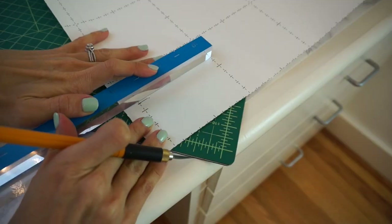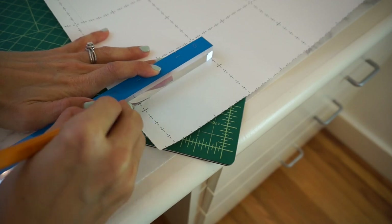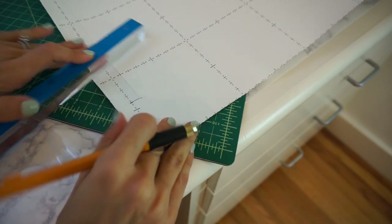Remember what they say — measure once, cut twice. No, I think it's measure twice, cut once. Then stop to take a picture for Instagram, of course.